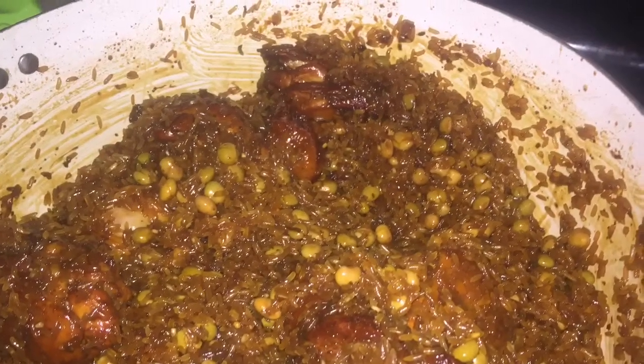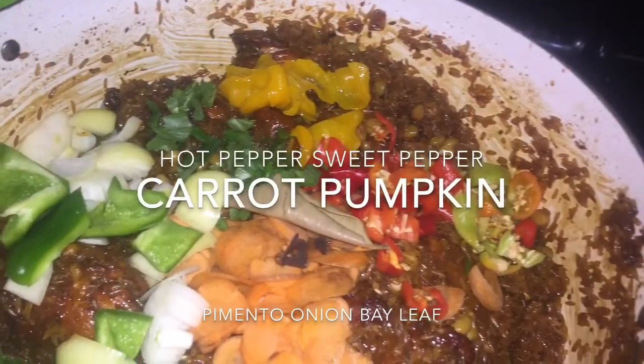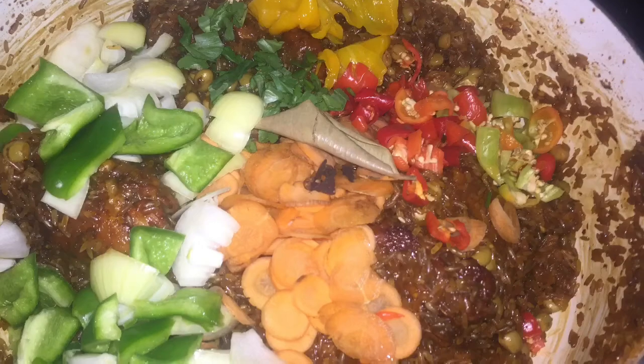Make sure it is all coated. Then I'm adding my vegetables — you can add anything you want to add to this — and I'm going to stir everything around to make sure everything is properly well coated.